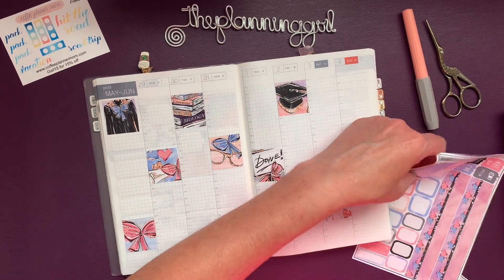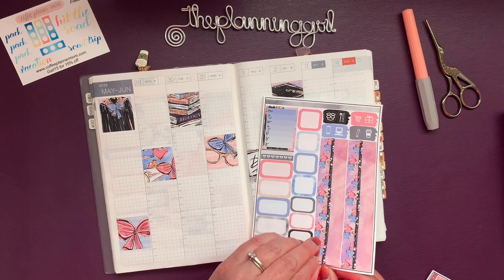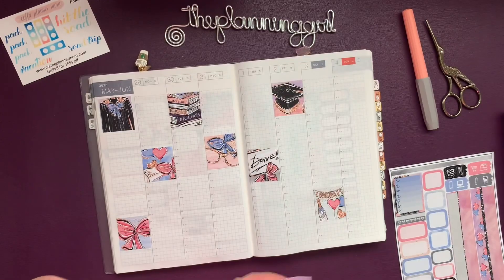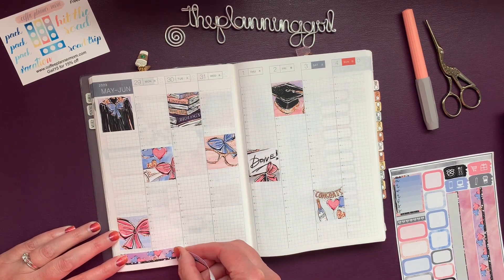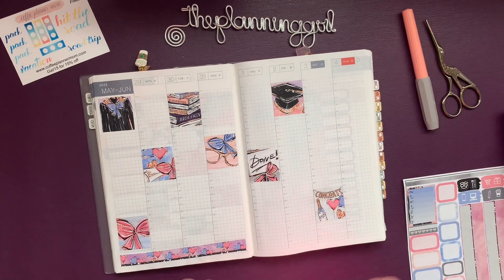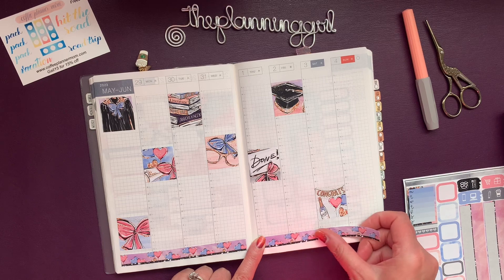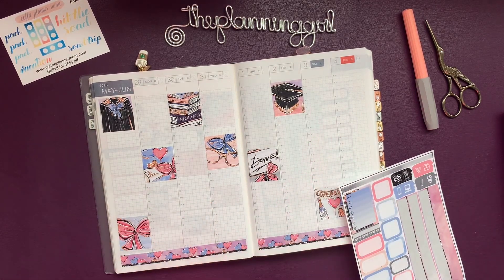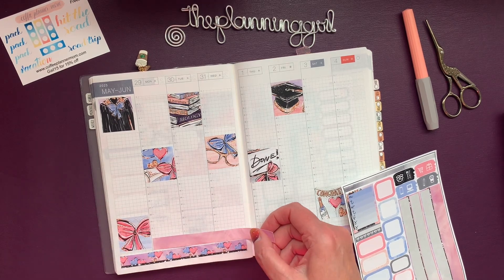And I want to use the washi. So pretty. And I have this washi as well — I'm going to do both washis because I can.